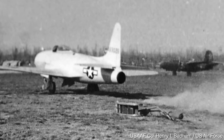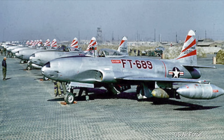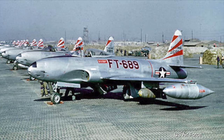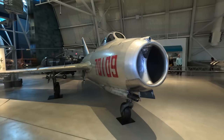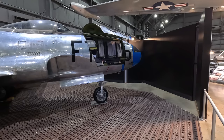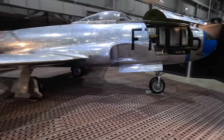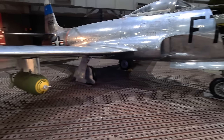It was used during the Korean War in both an air-to-air and air-to-ground role. But with the arrival of the MiG-15 with its swept-wing design, it did struggle, but did manage to shoot down one on November 8th, 1950, when an F-80C flown by 1st Lieutenant Russell J. Brown shot down a MiG-15 in the first all-jet fighter air battle.